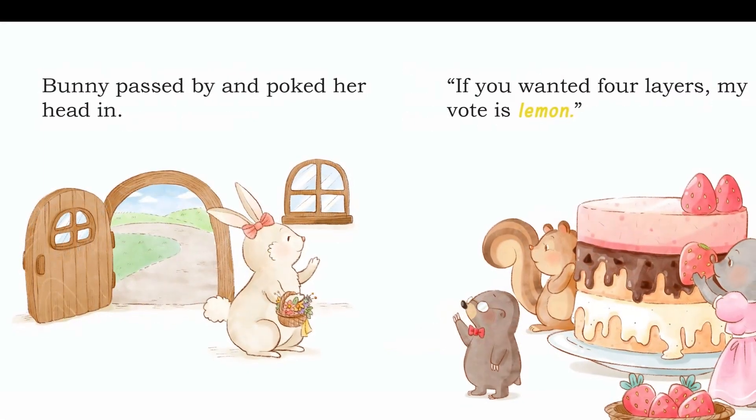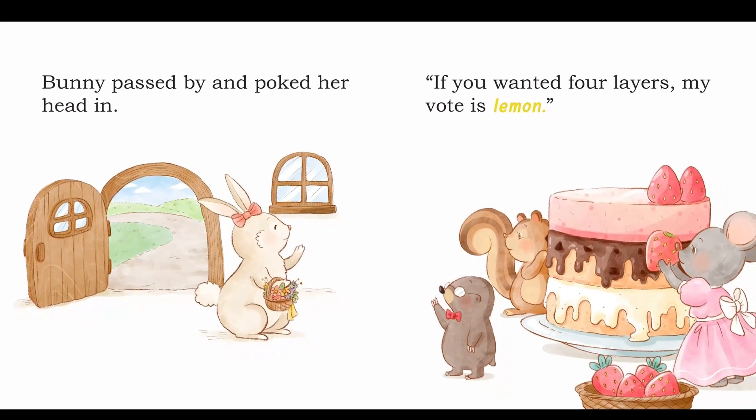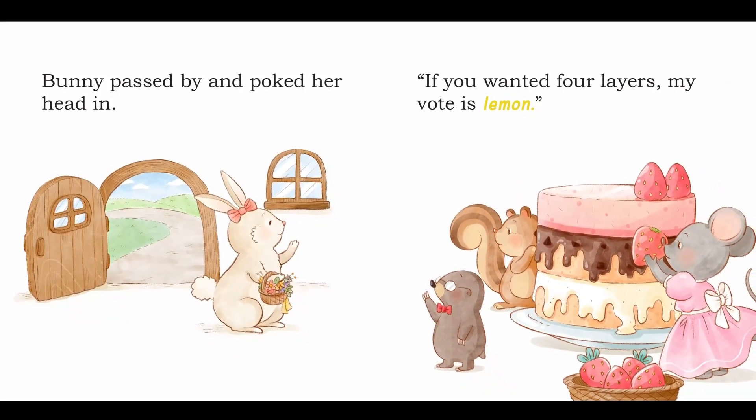Bunny passed by and poked her head in. If you wanted four layers, my vote is lemon.